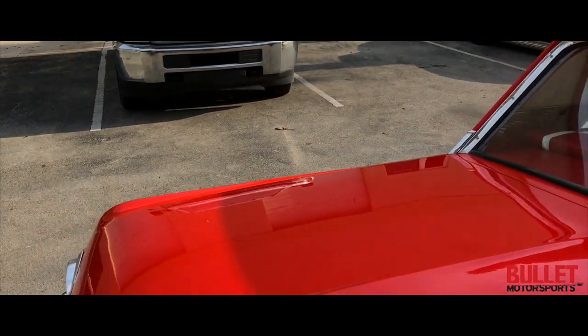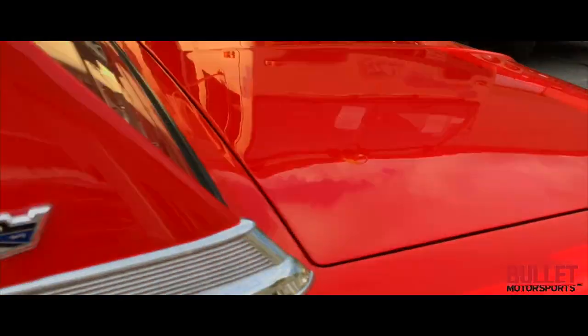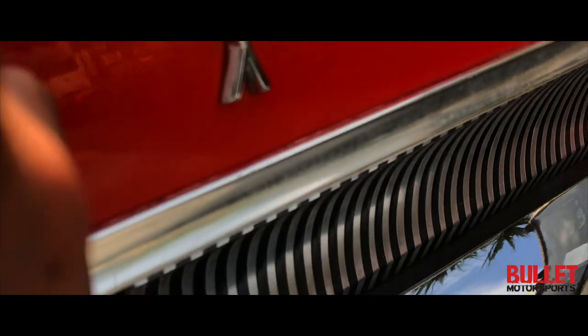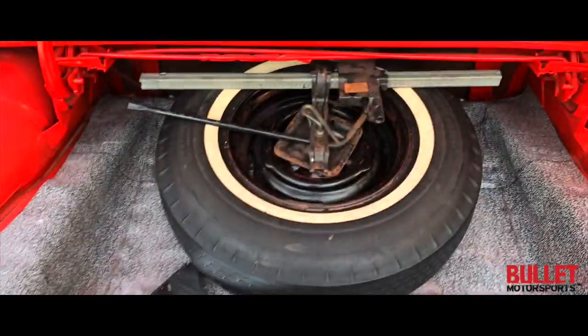Let me go get the key for the trunk so I can pop it. It has a set of chrome fender skirts, original hubcaps, a spare, and everything looks great. When you move all this, there's no rust under there — it's nice and solid. Both sides are like that. It's nice and clean.